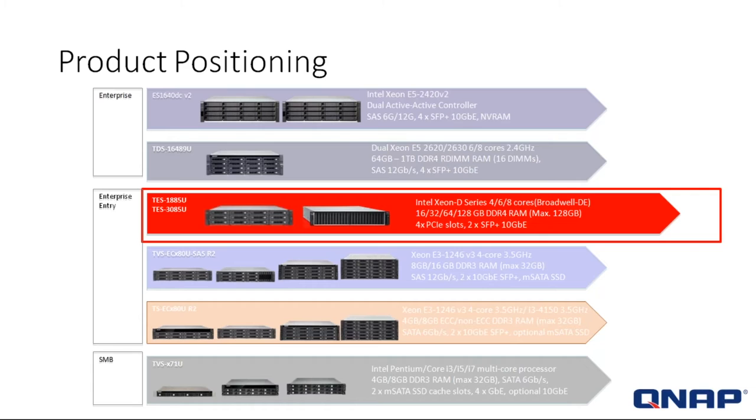Next in line are the TS-EC80U systems R2 — again, Xeon E3, but non-SAS systems. And for small and medium-sized businesses, we have the TVS-71U series, which comes with Intel Pentium processors or either Core i3, i5, or i7 multi-core systems.